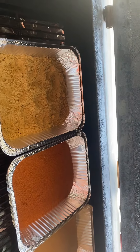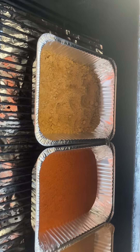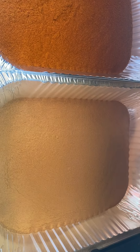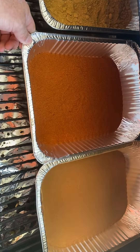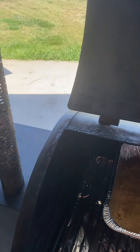Hi, this is Greg Harman from Greg's Blowing Smoke Barbecue. Today we're going to work on smoking some different spices. I have ground cumin, paprika, and cinnamon — all three are things I use in different recipes for my barbecue.